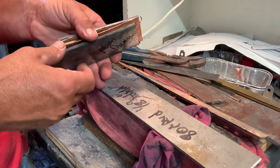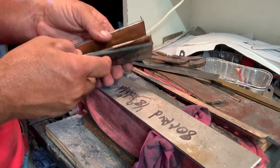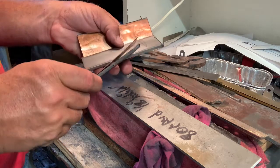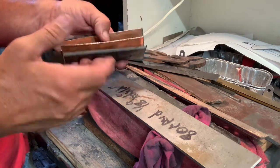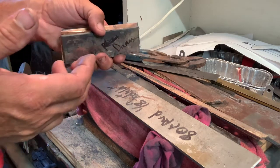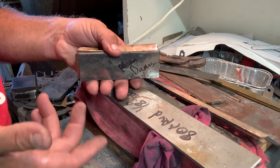Generally, a GOMI is five layers — two outside layers, two inside, and then one core. QMI is a GOMI with copper. It has a pretty cool, unique look to it. Not very many people can make these.